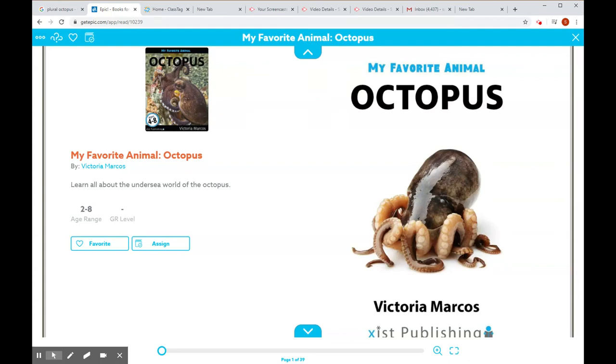All right, everyone. I'm going to be sharing this story, My Favorite Animal, Octopus, by Victoria Marcos, and it's by Exist Publishing. My Favorite Animal, Octopus.